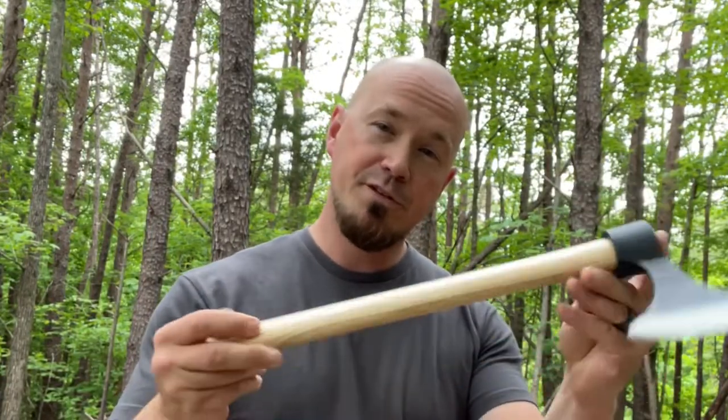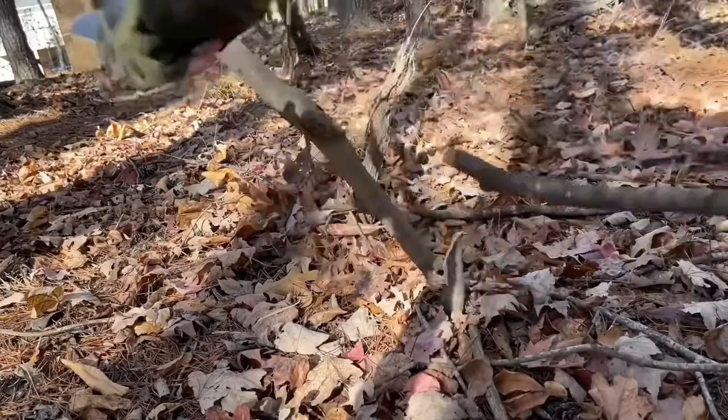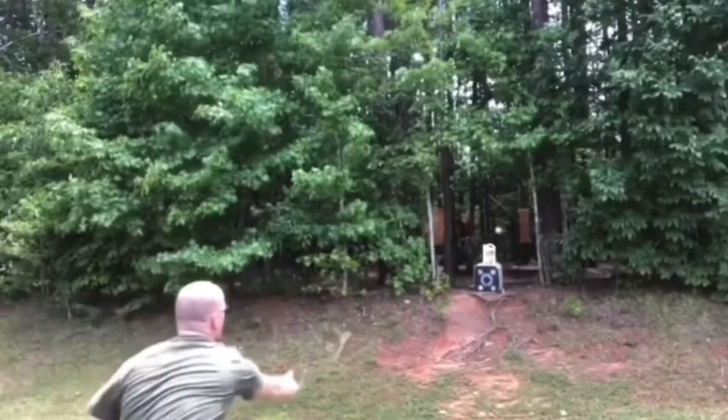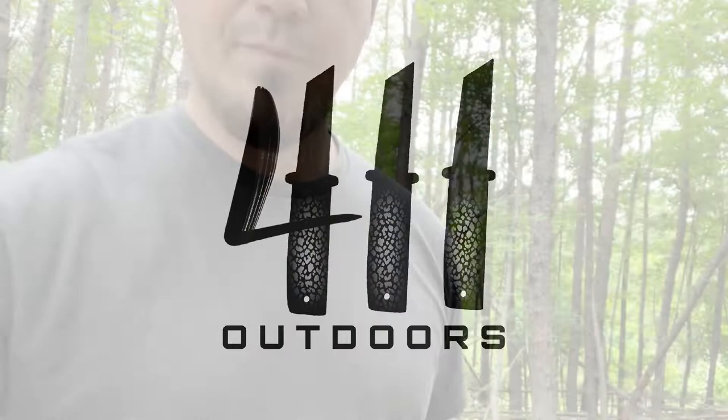What's up everybody. In this video I'm going to be testing out the cheapest wooden tomahawk that you can get on Amazon today. Stick around. I just want to take a moment to greet everyone — I want to thank all of my subscribers and welcome all the new visitors here to 411 Outdoors. I hope you find this content helpful and resourceful. Let's get going.